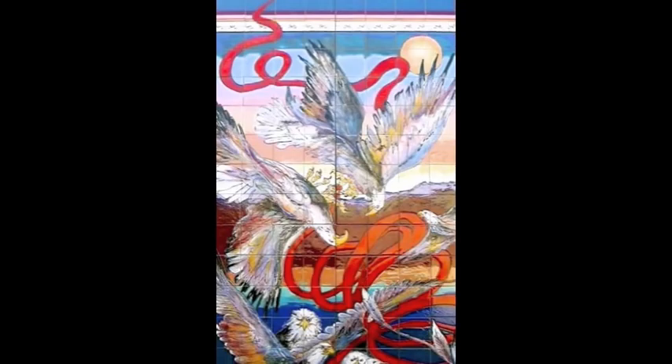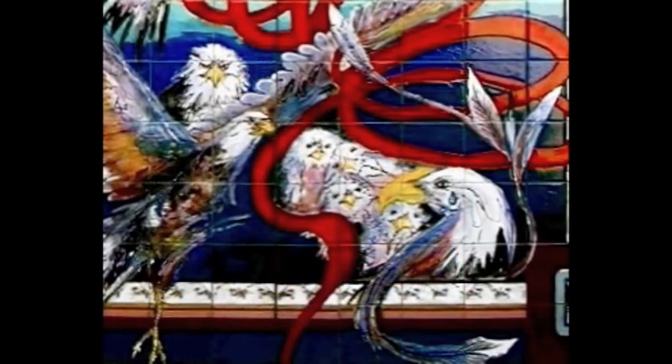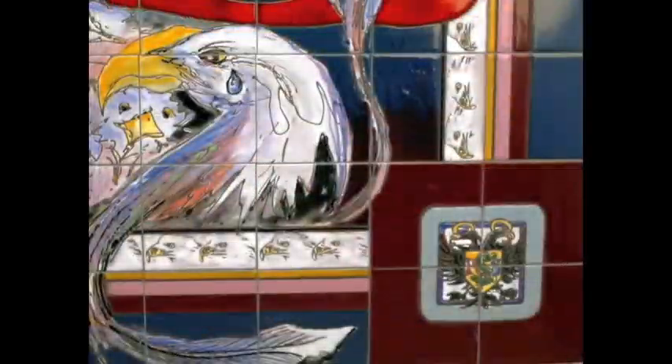The client loved eagles, and in the corner we have humanity suffers with the eagle and a tear — that happened right after 9-11. There are eagles also in the corner border that go around, and the client's initials were also put in the corner of the mural.